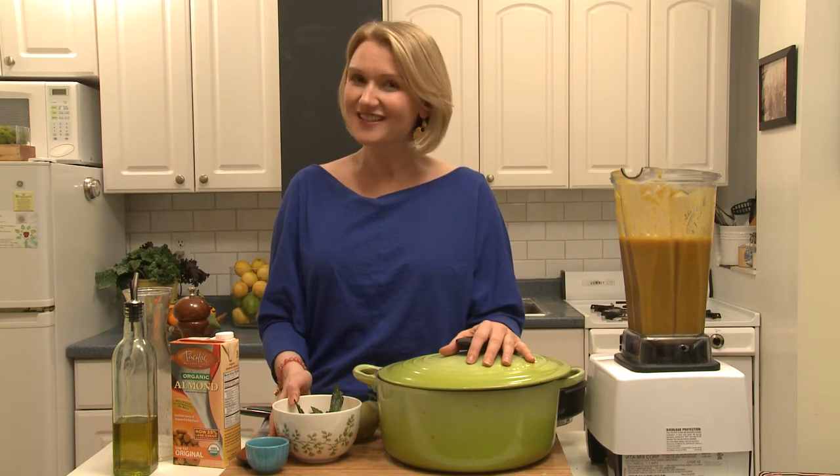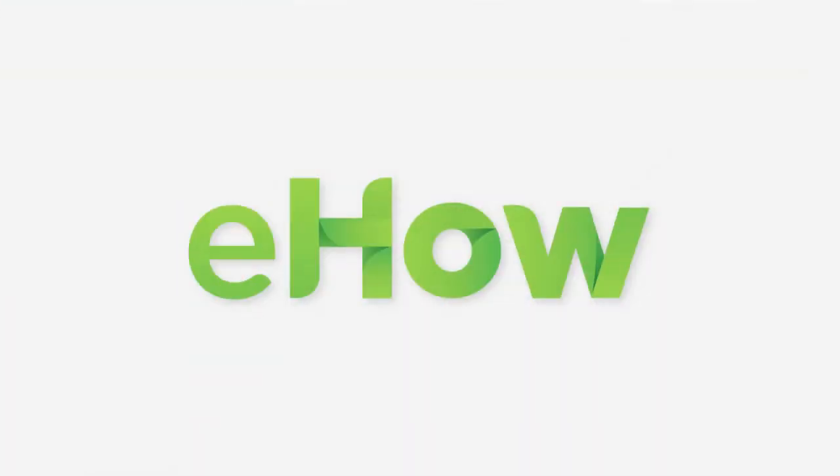Try a kale chip with your vegan sweet potato soup. I'm Abra Papa from NutritiousAmerica.com. Eat your greens and have a delicious day. I'll see you in the next one. Bye.